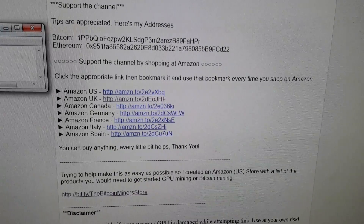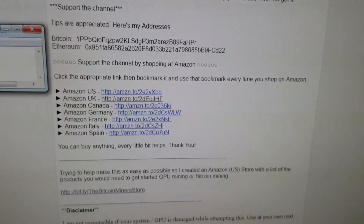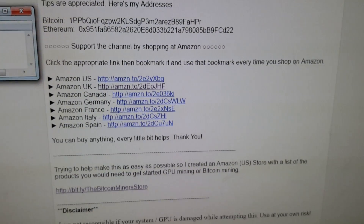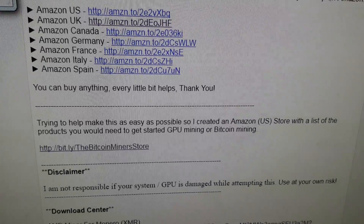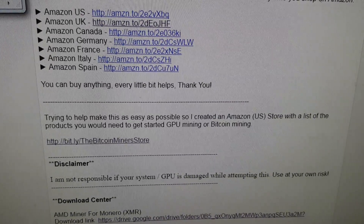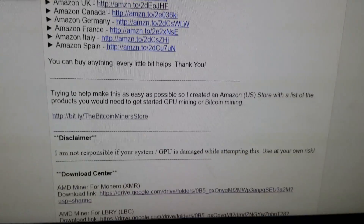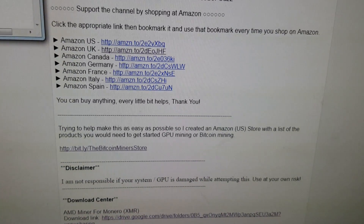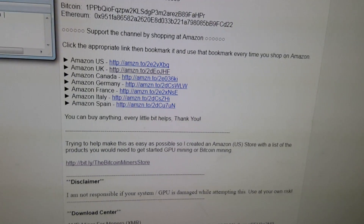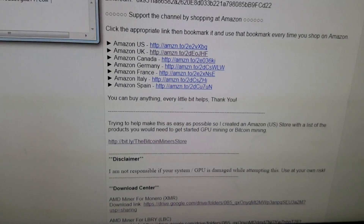Just click that Amazon link, bookmark it, and use that bookmark every time you shop at Amazon — it does help support the channel. There's also a store with all the bits and pieces you might need to get started. There's a basic disclaimer at the bottom, and the download link will be in the download center of that auto-response email.